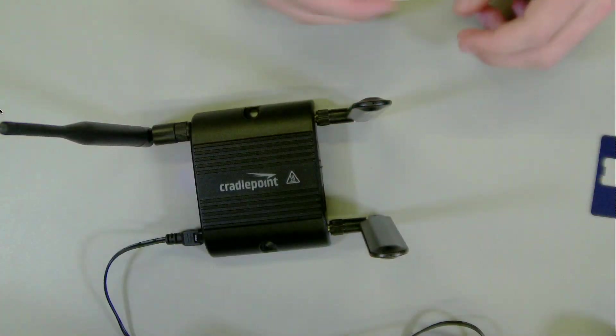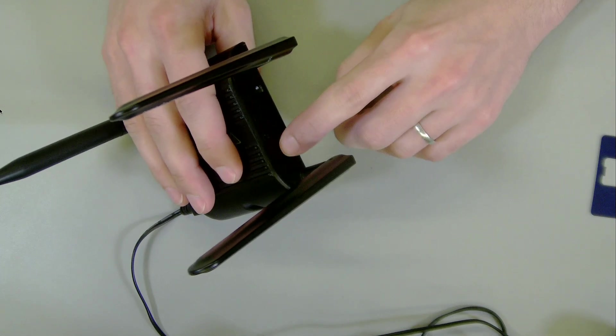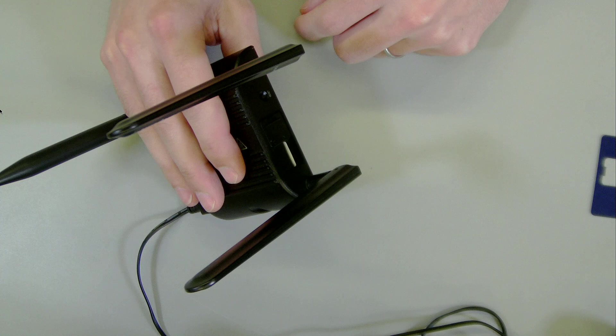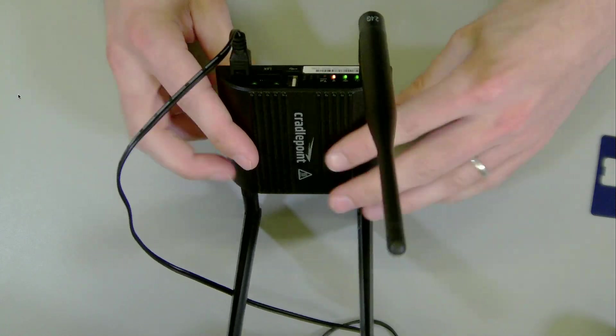This is the SIM card we just activated. I'm going to pop it out of the card so you can take a look. This is the big one — mini, micro, nano — officially it's like 4FF or something. We're going to insert it into the device; there's a small diagram for the orientation. You just line it up and it should click. For this model there's a bay you have to close — it triggers a switch.